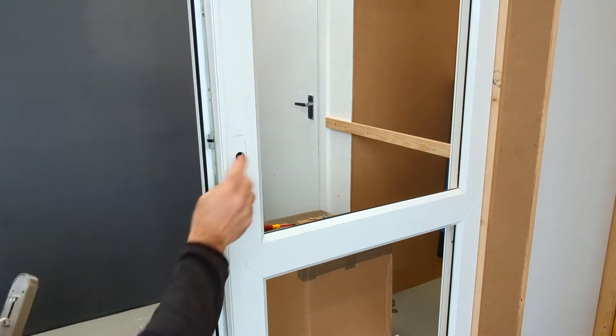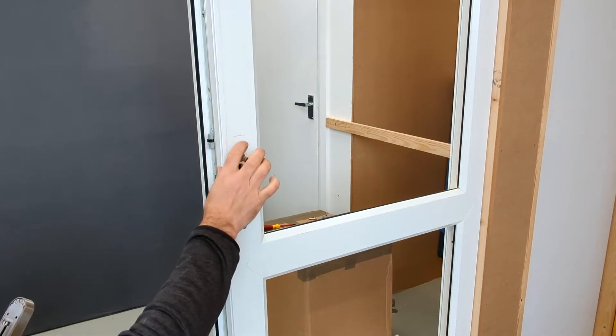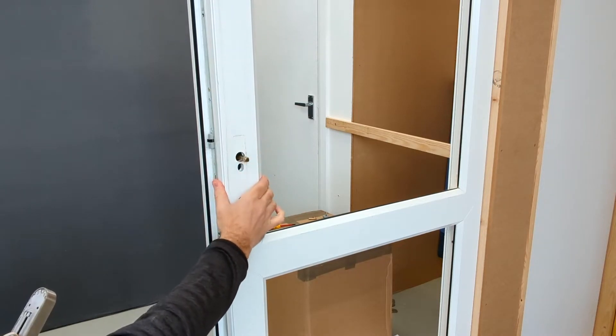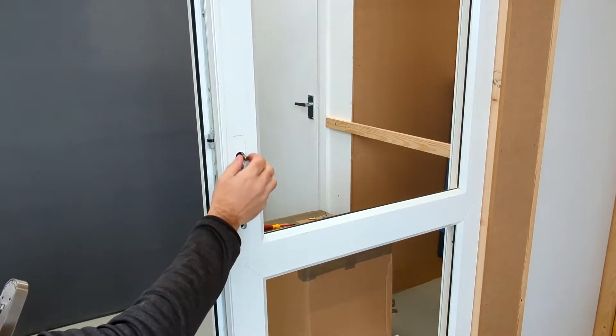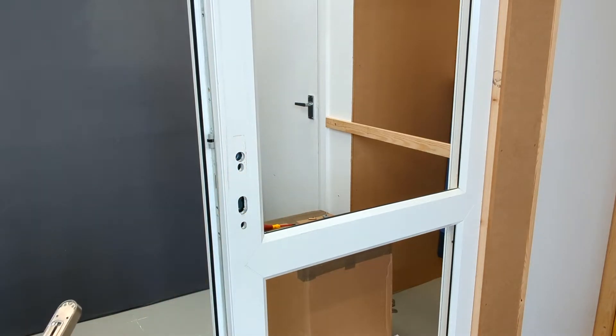What we've found is you get some multipoints that will have a double spindle, and there are quite a few out there in the market. If you've got a double spindle, generally we've found that this system won't work, so you would really need to look at swapping out the multipoint. Now we know that that's compatible, we can remove the spindle and go to the next stage.